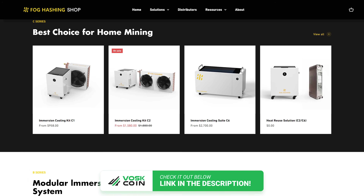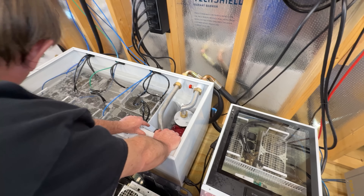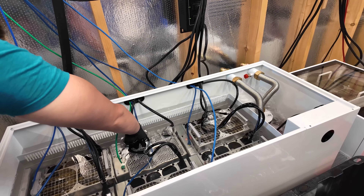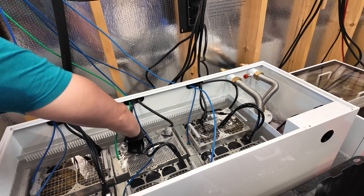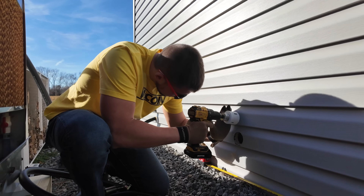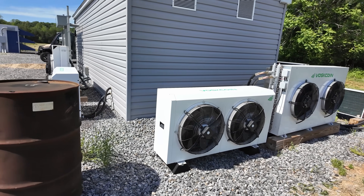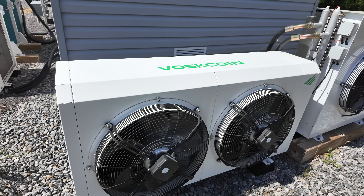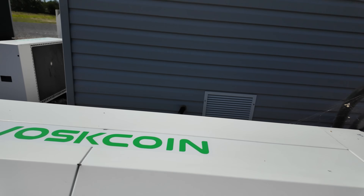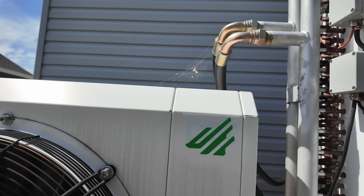Immersion mining in a neighborhood-style setup is an absolute peak solution if you don't want to make noise or heat. Drop a dry cooler on the side of your house, punch two holes through the wall — whether that goes to your basement or garage — and then slap a Mitsubishi or Daikin or Mr. Cool logo on it. They'll think you're just running a mini split. That's what it sounds like, that's what it looks like. No harm, no foul.